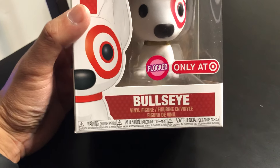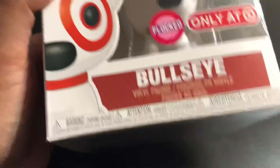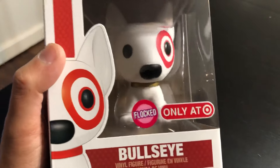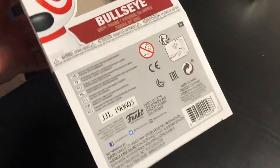Hey folks, just wanted to show you my latest haul — well, it's just one pop, but it's flocked Bullseye. Just got it in the mail and I'm gonna go ahead and open it up. I'm just gonna give you a little look around the box here.